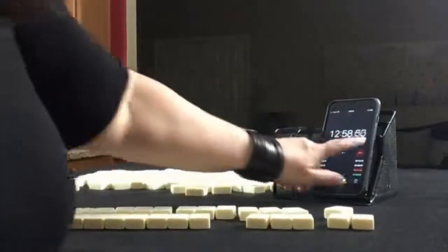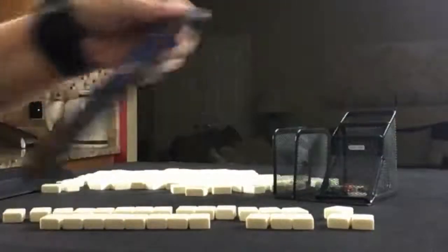All right, let's see how things went with time. Some people think Siamese Mahjong is too easy. But as you can see, with those sprints, it's very challenging.